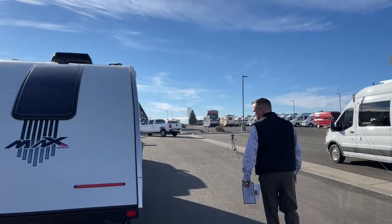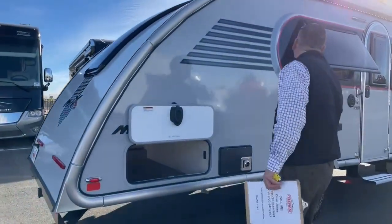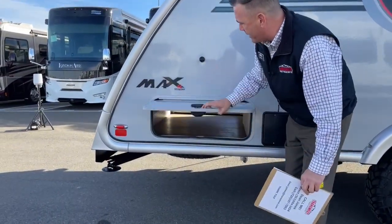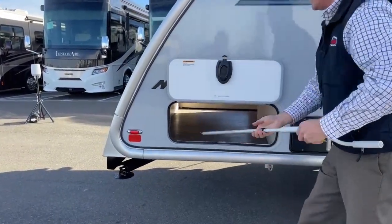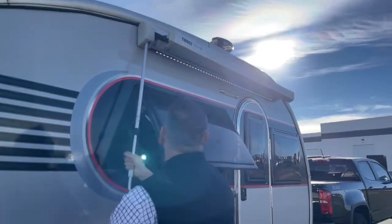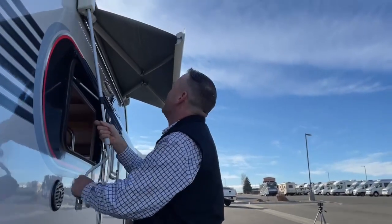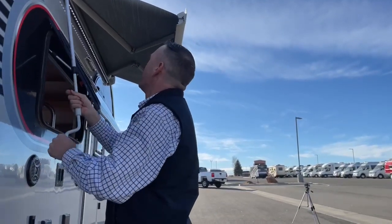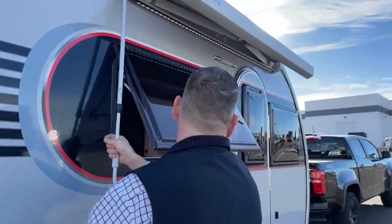Coming around, we see the other side of the pass-through storage — same thing, slam latches and magnets. This is how you would actually open the awning. It's just a nice little six-foot awning. It's a little windy today so I'm going to go ahead and shut it. You do have an LED light strip along the whole thing to light up the campsite.